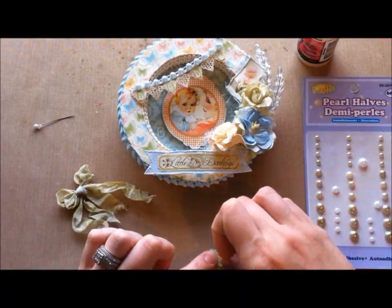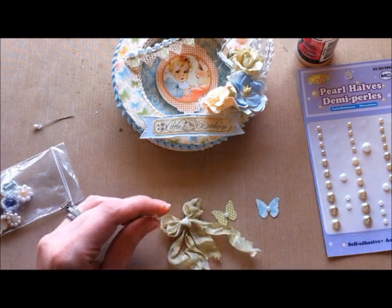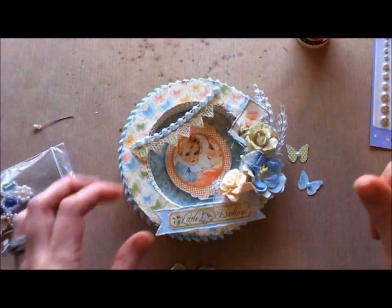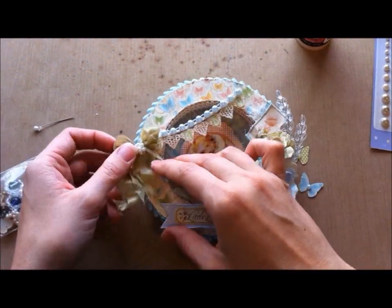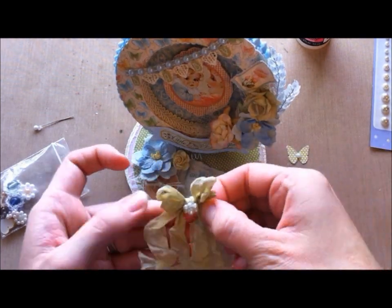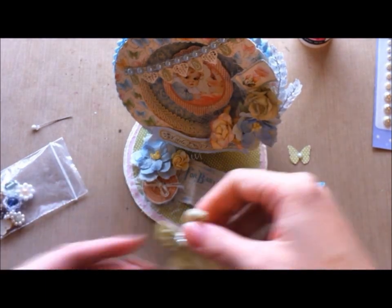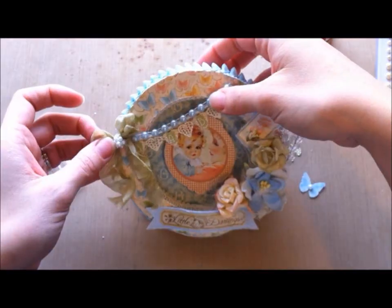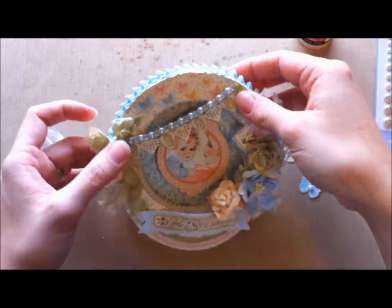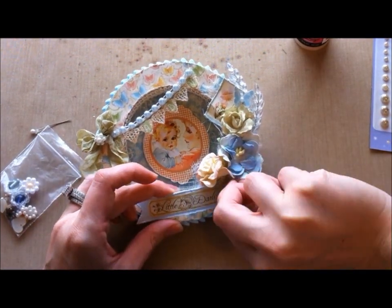Now I'm taking some glossy accents and dabbing a bit in the center of these Martha Stewart punched butterflies and adding some flatback pearls. That little bag of centers is from Joy — these are so beautiful. I love adding these to centers of flowers or bows. I'm just going to glue that onto the side there, figuring out exactly where I want it. Now I'm gluing the ends to be where I want them so the bow ends flow down the side of the card. Then I'm gluing the butterflies in the spots where I want them now that the glossy accents is dry.